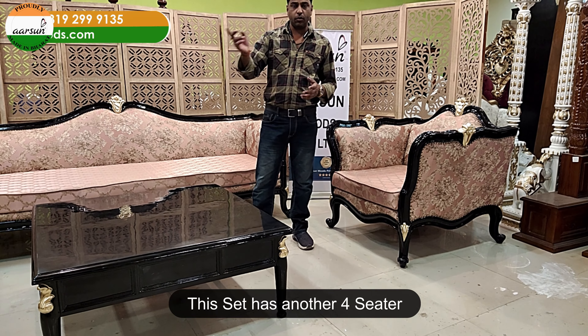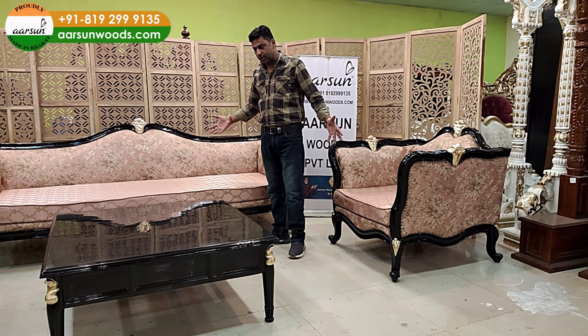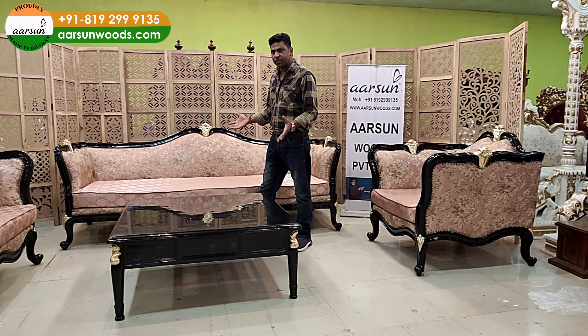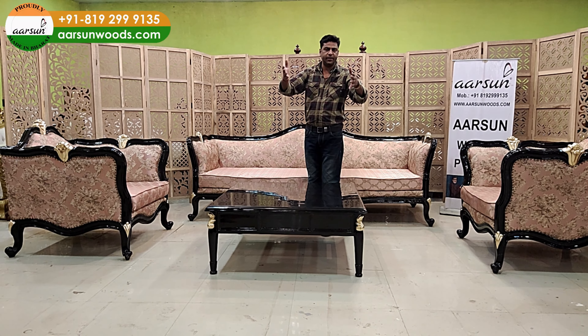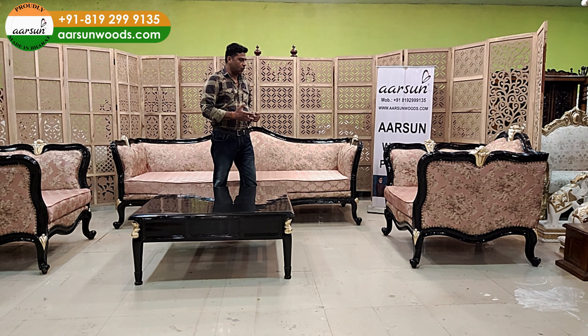Actually, this one has an extra four-seater also, but due to the setup, I'm showing you the actual set that should be placed — a 4-1-1. And if you want a two-seater or a settee that can be added along, that is possible as well.